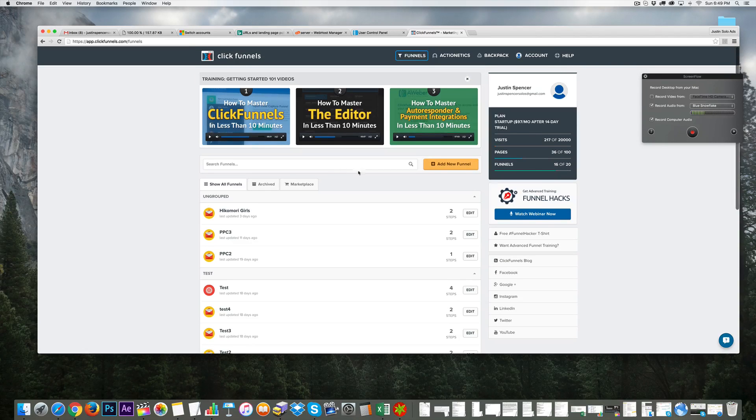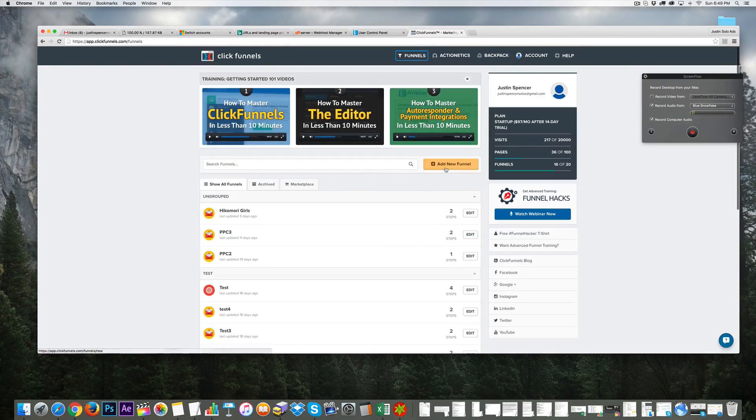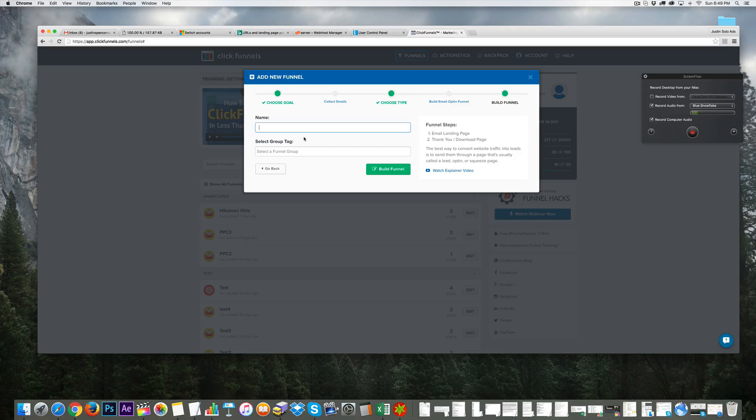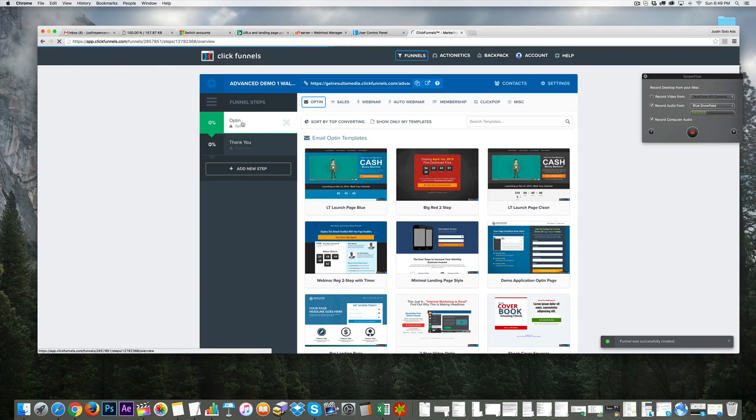Let's get started. We're going to click 'Add New Funnel' and our goal is to collect the email, so we'll choose that option and name it 'Advanced Demo One Walkthrough.' I don't need a funnel group right now, so let's just allow it to build the funnel and let that load. This creates a two-step funnel that has an opt-in page and a thank-you page.